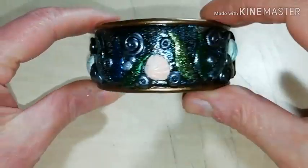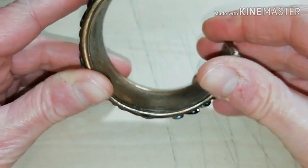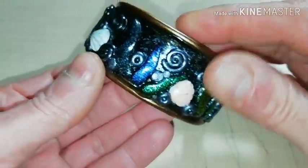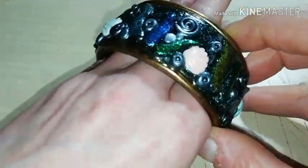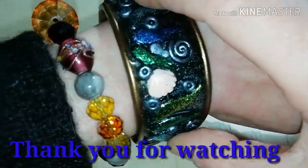And this was how you can make a beautiful polymer clay cuff bracelet inspired from the sea, its shapes and its colors. Thank you for watching.